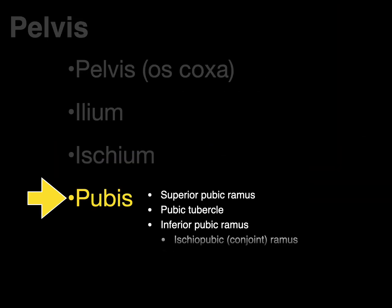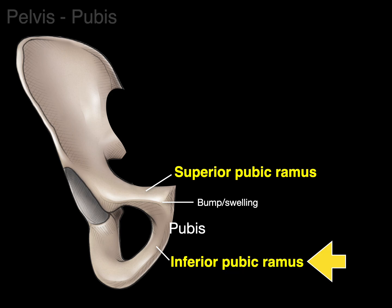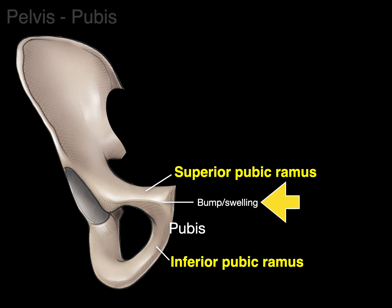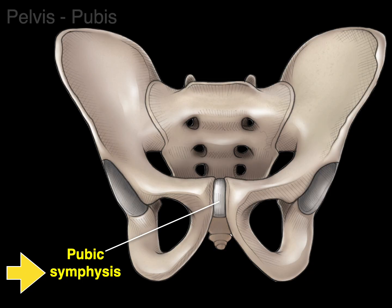Next is the pubis, which has several landmarks. There are two branches: the superior pubic ramus and the inferior pubic ramus. The inferior pubic ramus transitions smoothly into the ischial ramus, so anatomists often call this combined structure the ischiopubic ramus or conjoint ramus. The bump or swelling is the pubic tubercle. Finally, the pubic symphysis is the wedge of fibrocartilage that connects the two pubic bones.